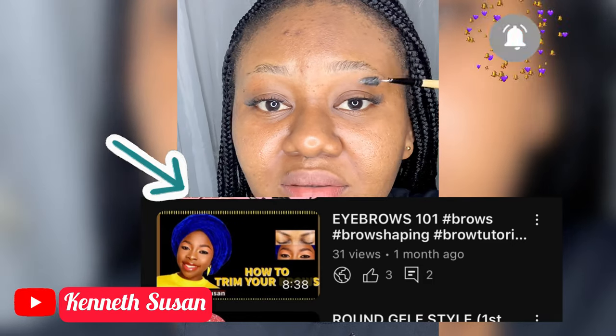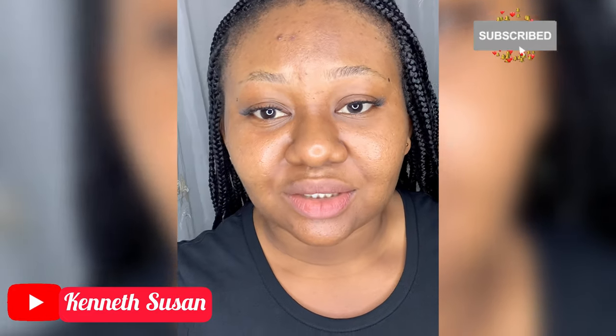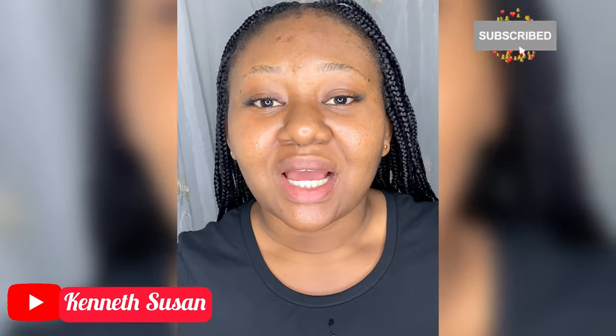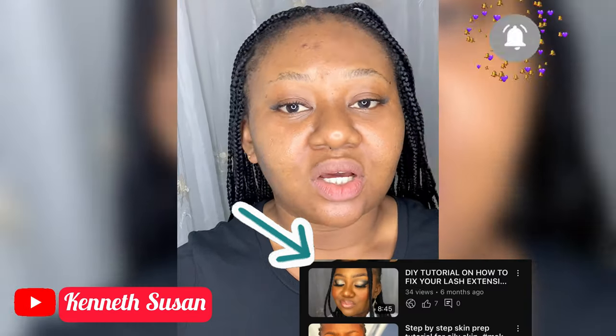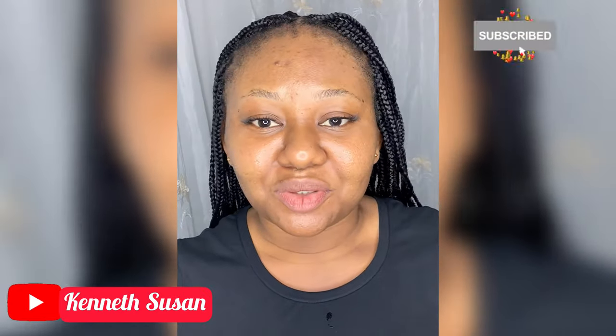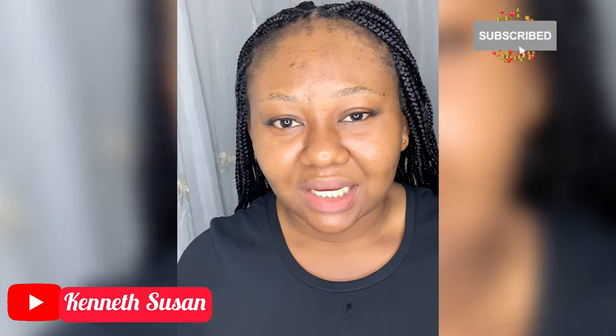I cut my eyebrow off camera. I like my eyebrows not too full and not too scanty. My lashes I also did off camera. I'm going to put the link of how to carve your eyebrows and how to fix your lashes in the description below — DIY, you can do it yourself. I'm liking these lashes; they're so cool, not too obvious.